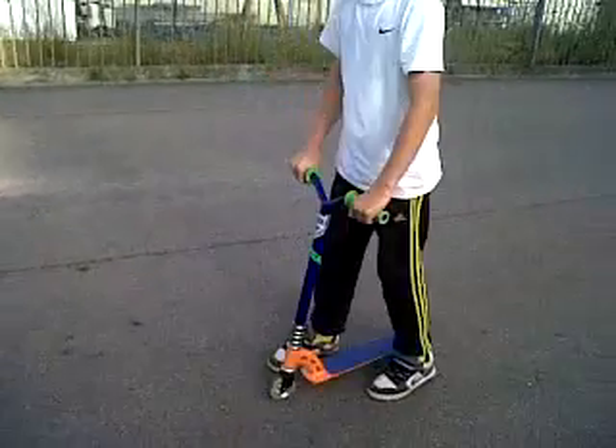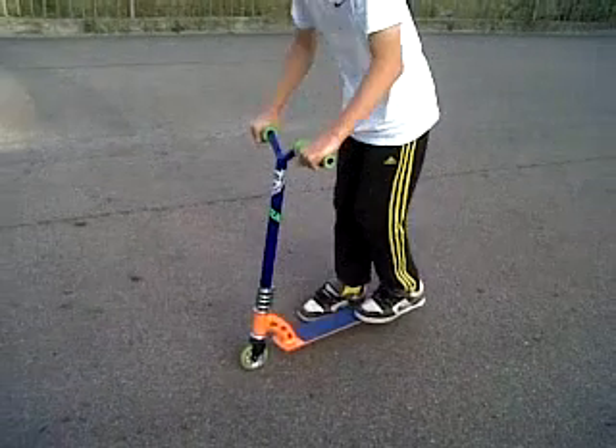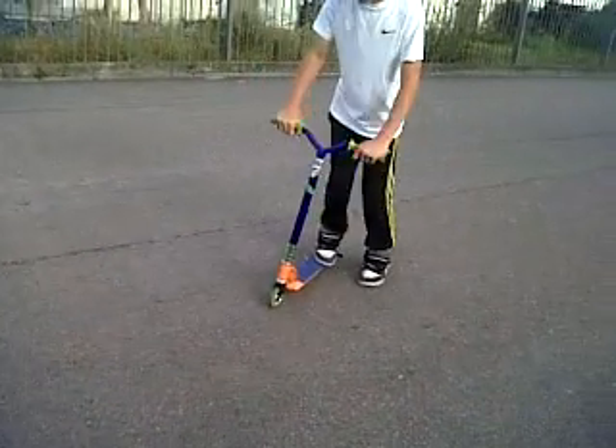And then you've got to get your kick as well — you're supposed to just kick it around, and then you're supposed to just do it like this.